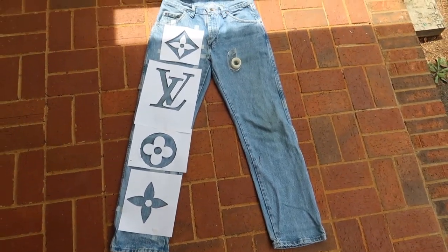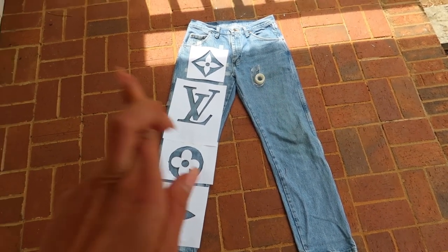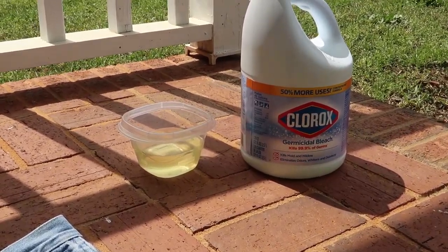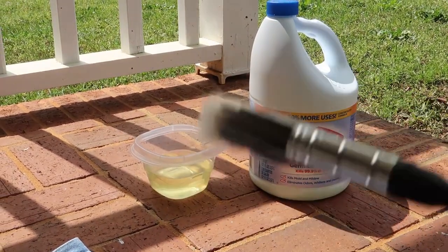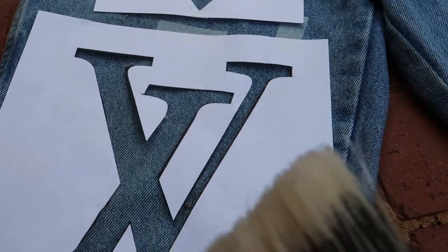I just placed all of my cutout pieces on my pants, taped them down because it's kind of windy, and now I'm about to pour my bleach and hope that it works. I just poured my little bowl of Clorox and now I'm about to start dipping and blotting on. I wish I had a smaller paintbrush, but I don't.